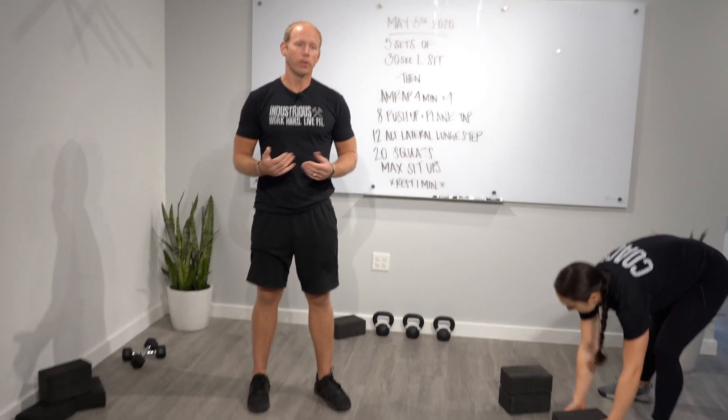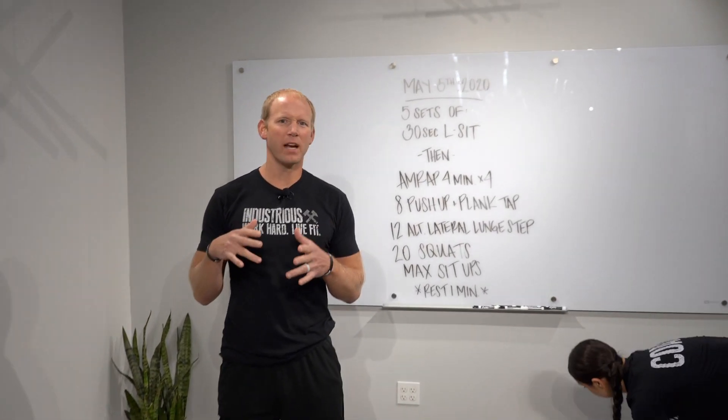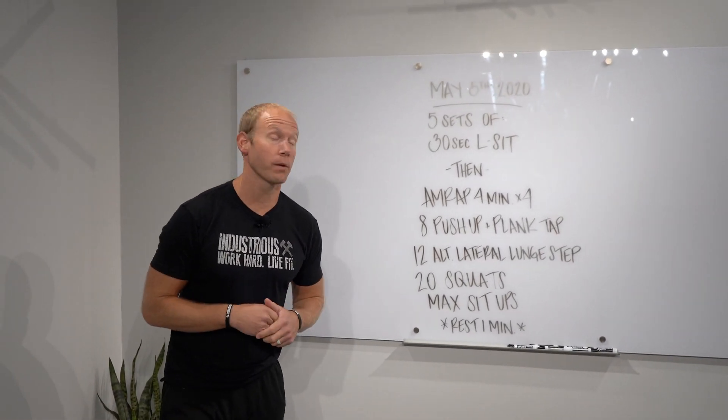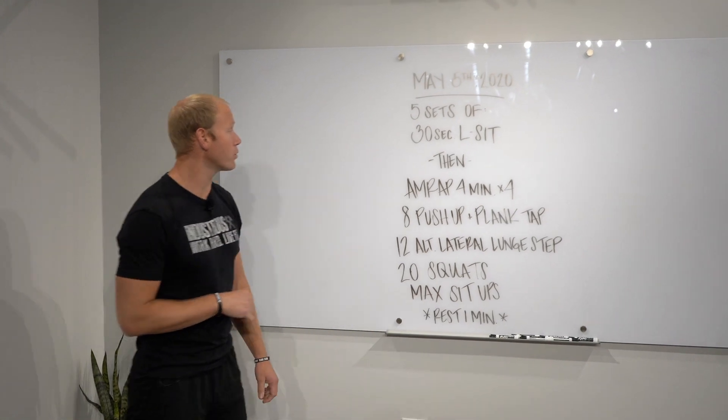If you're doing that L-sit, you're probably going to need to rest at least a minute and a half to two minutes in between those efforts so that you're fully charged up to do your next set. We want five sets, rest as needed in between.